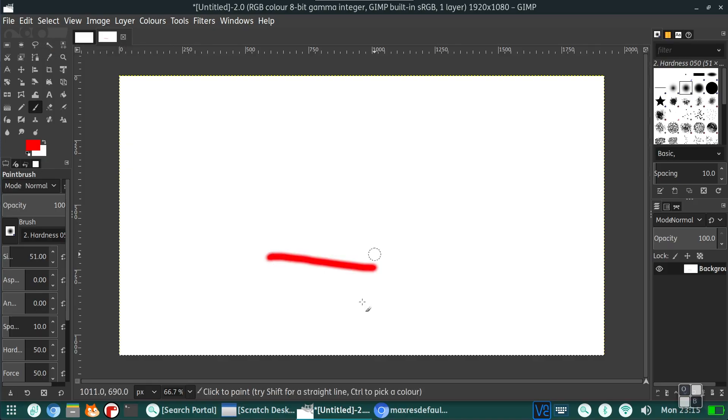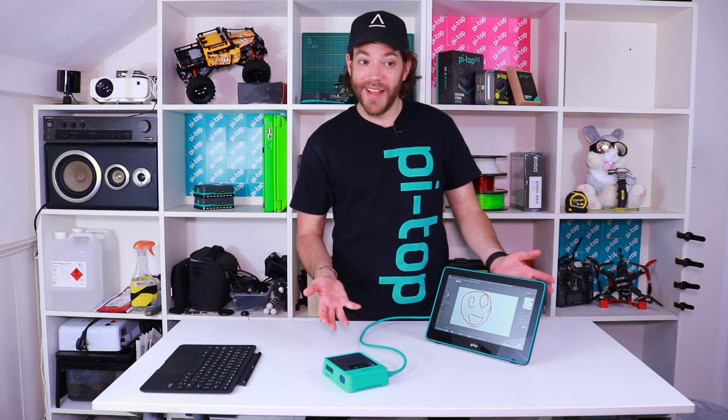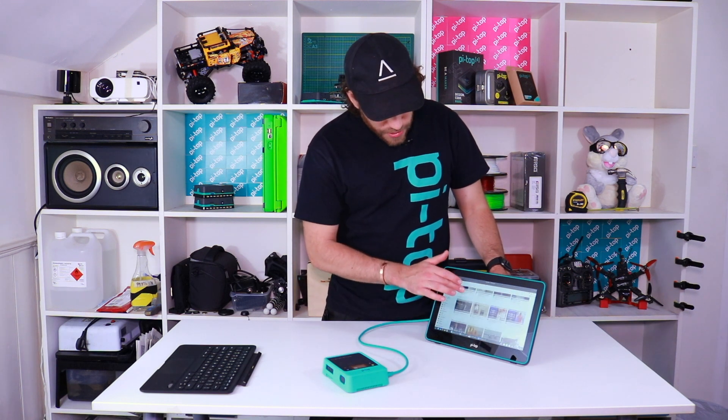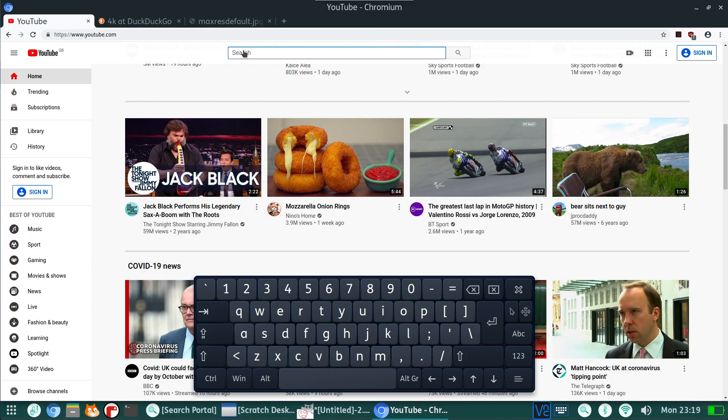Now you can use the touchscreen exactly as you'd expect, so for example you can use it for drawing and art. You can also use it for browsing the web, scrolling through websites as you'd expect. There's an on-screen keyboard as well, so if you want you can type straight on the screen. It's very difficult to type upside down though.